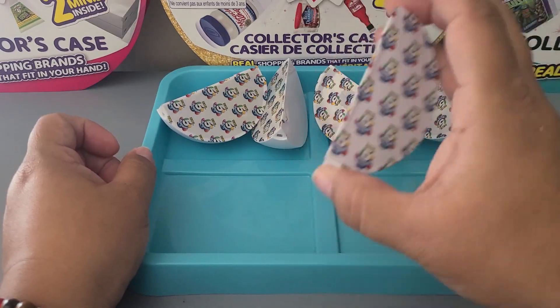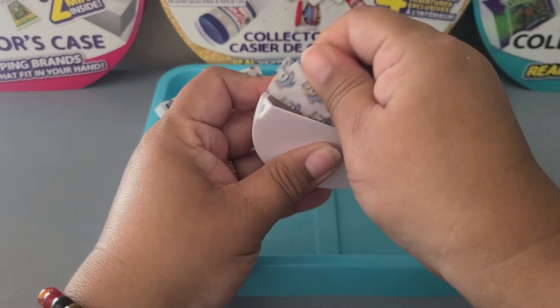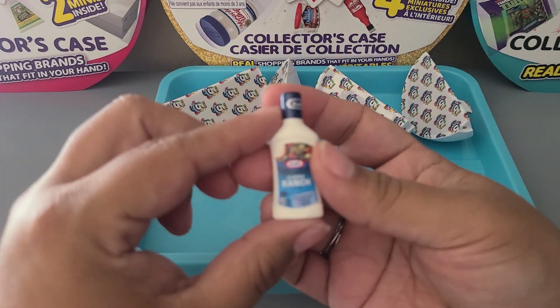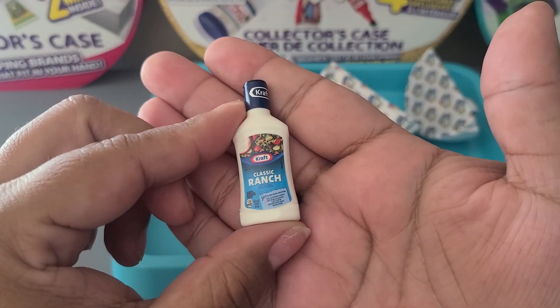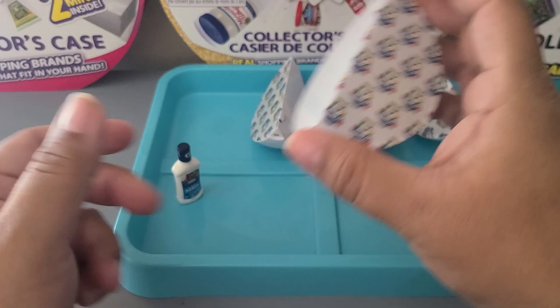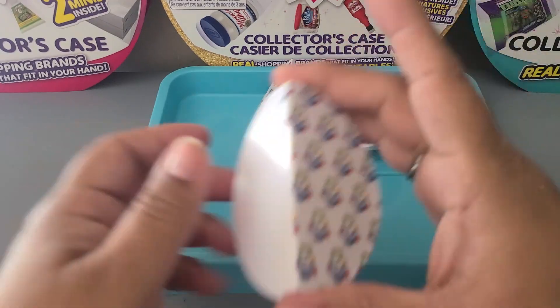Let's get into it — first pod! Great shake. What's in there? Ranch dressing, you guys — Kraft Classic Ranch. Awesome, that is definitely a new one for me.